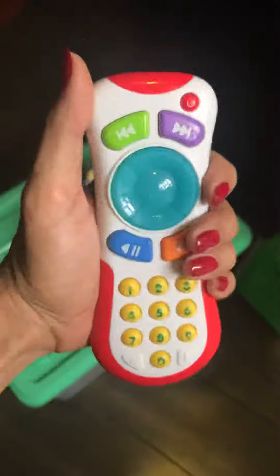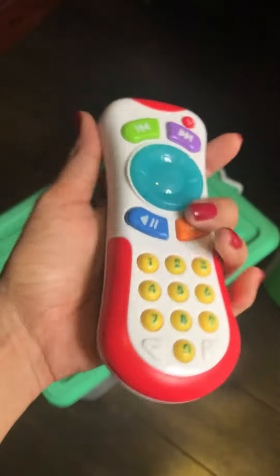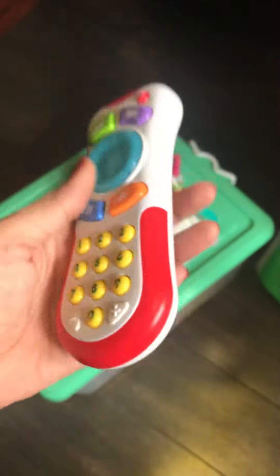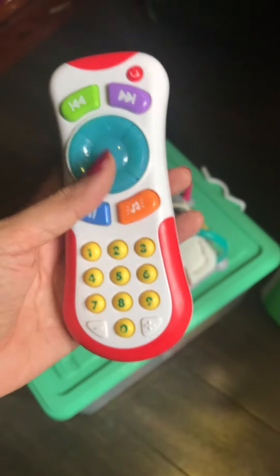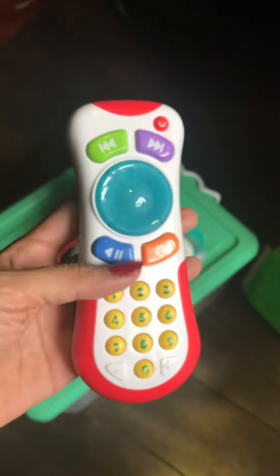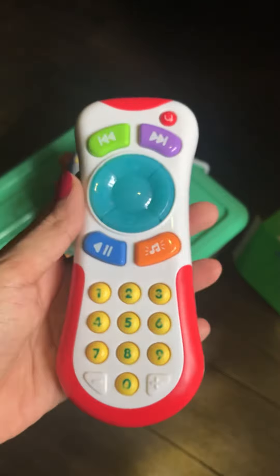If you can grasp some of the toys in your hands, you can see the toy on the right side. I will buy the toy on the right side. I will buy the toy on Amazon. The toy is on the right side.